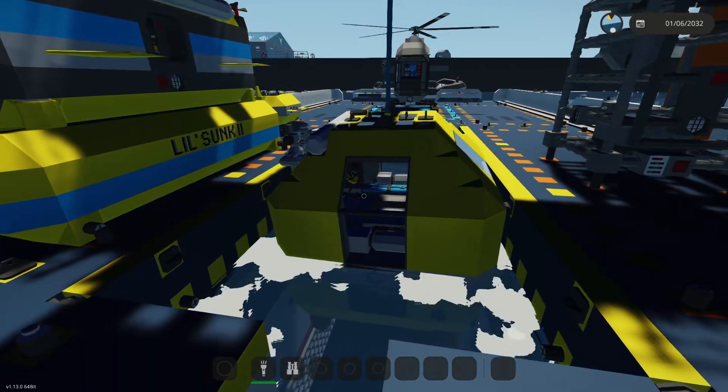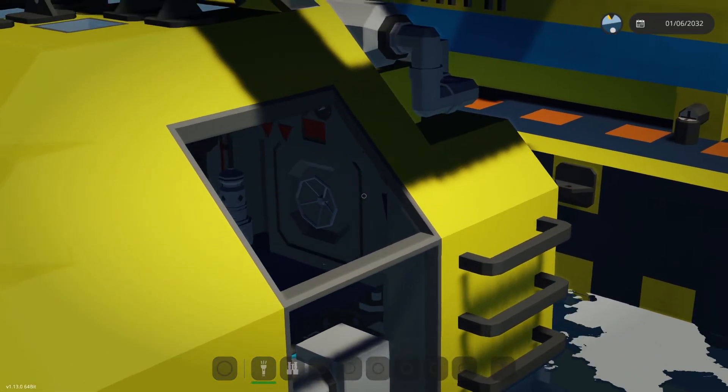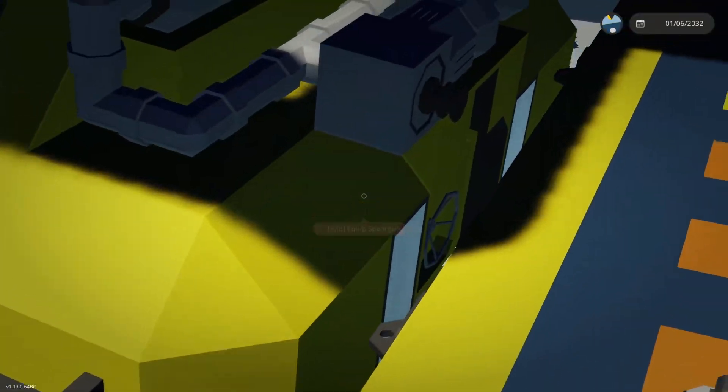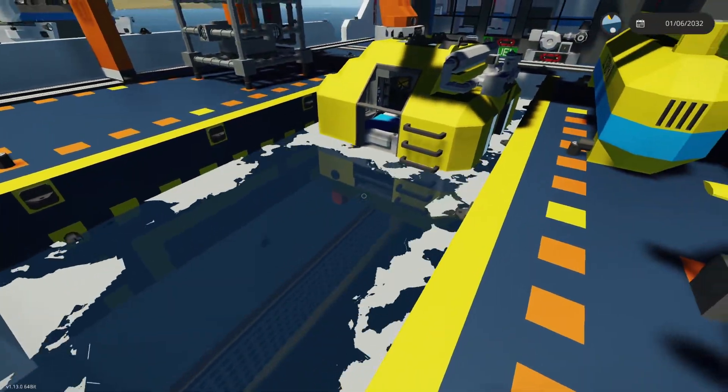For the Deep Six diving bell, you need to get in through the bottom, because the top hatch is submerged beneath the waterline and you physically can't even reach it. So you can't go through there — you'll want to go through the bottom.